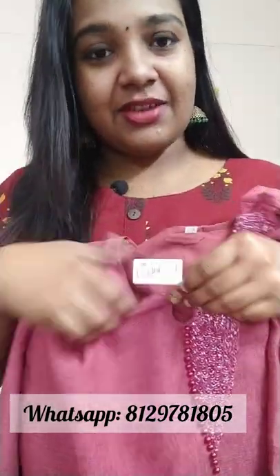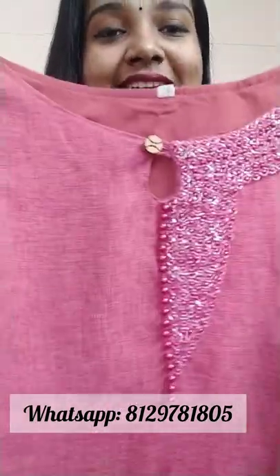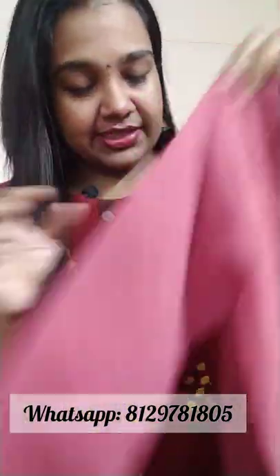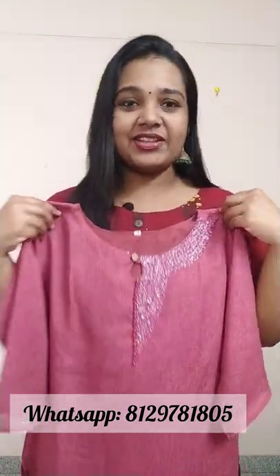If you want to open it in the format, it will have a tone of beads and a nice round neck. It will have 3-4 sleeves. It will have a length of this top at 45 inches. It will have a width lining and a full lining.